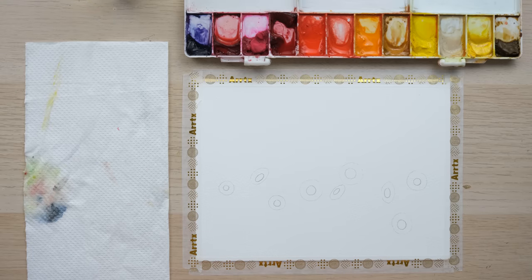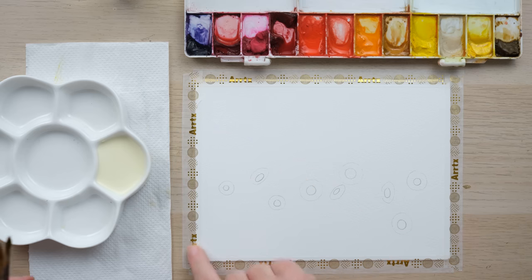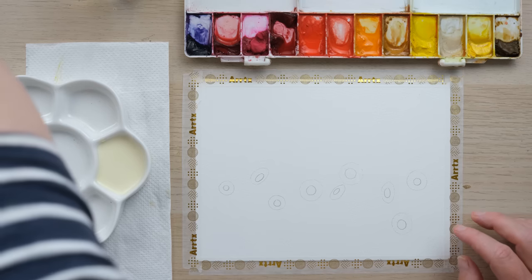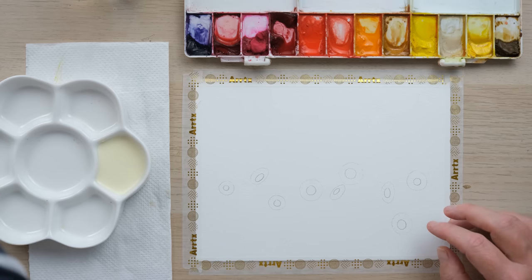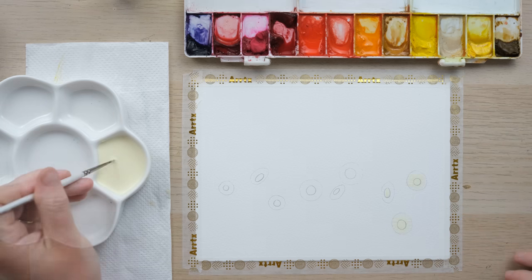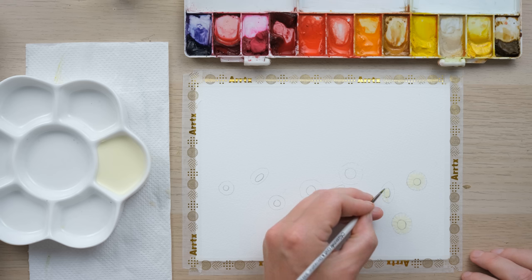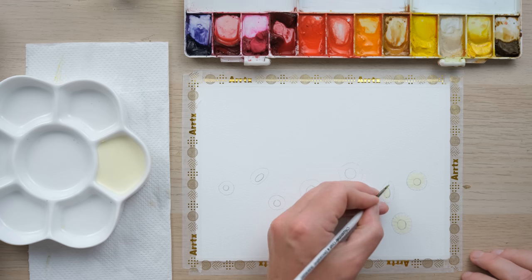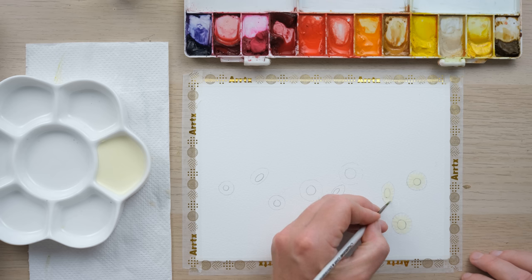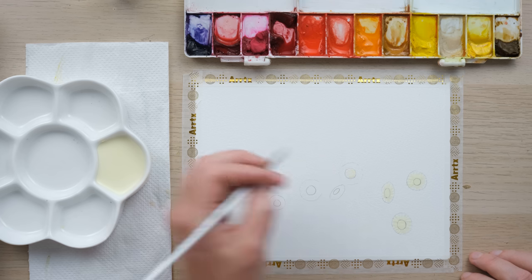Masking fluid is literally what it says on the tin. If you want to mask an area with a straight edge, use masking tape. If you want to do something more bespoke like an actual drawn shape, you need masking fluid and we're going to paint it on. I'm using a brush I don't tend to use for anything other than masking fluid, because it really does get clogged up in the bristles. You can buy a specific applicator, but I just allocate one brush to the cause.